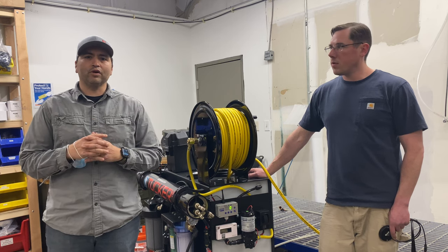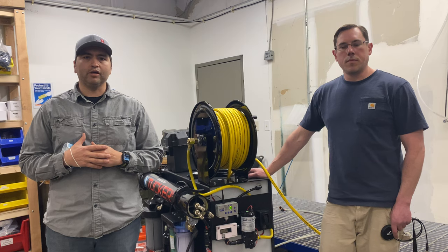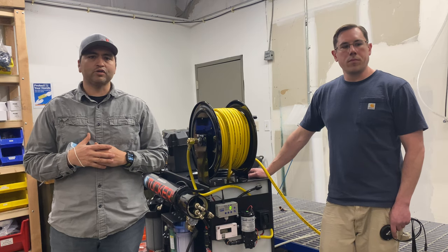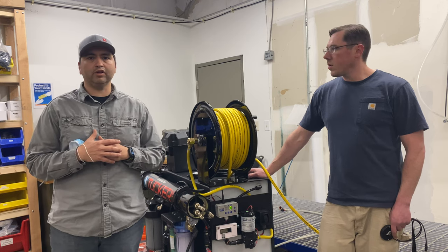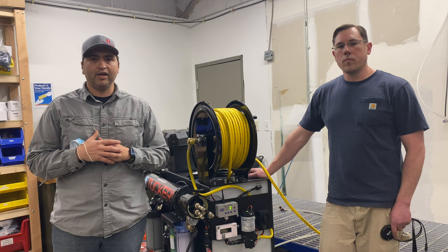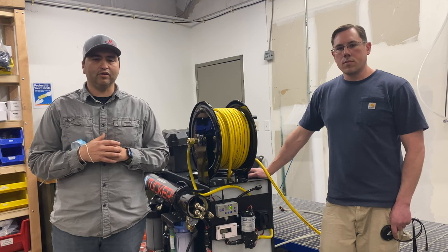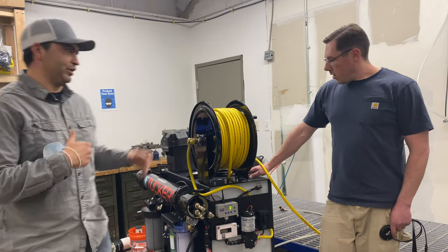Hey everyone, Alex Brunner with RSG Products and Tucker. We wanted to take a moment and walk you through what to expect when you get to unbox your Tucker Fill & Go. This is going to go for our single and dual users and right now we have Travis here and he will walk you through what to expect. Take it away, Travis.